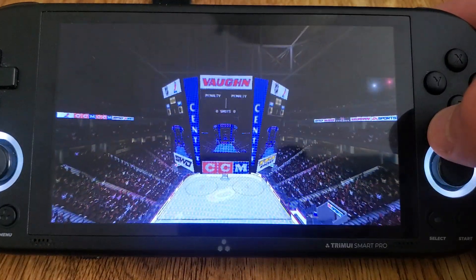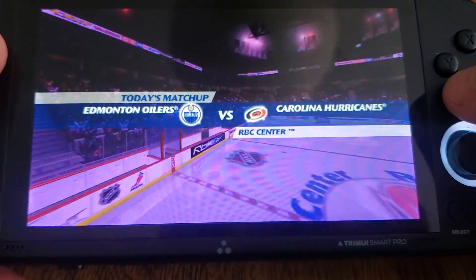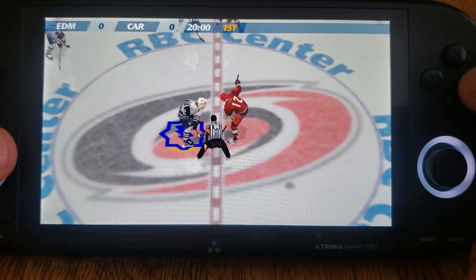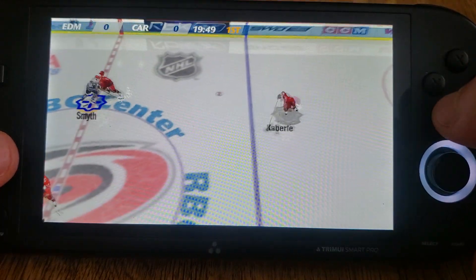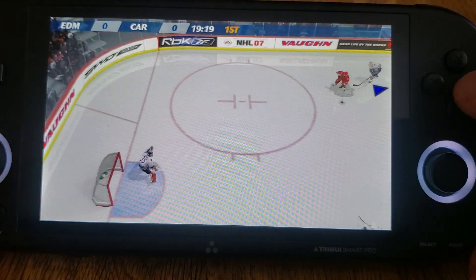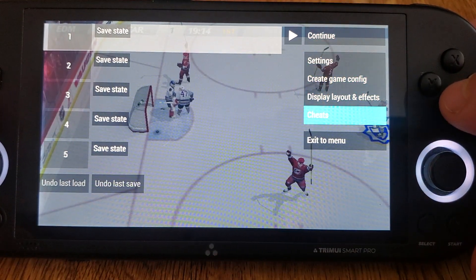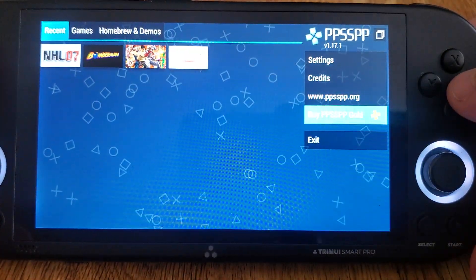We're here at the RBC Center in Raleigh, North Carolina — the game commentary is running. I'm not really on the controls, but as you can see the game works fine.